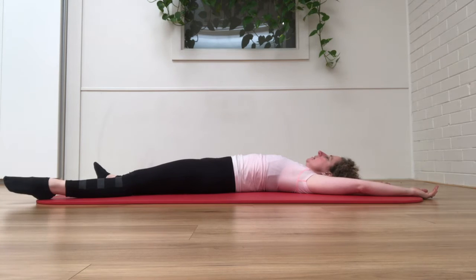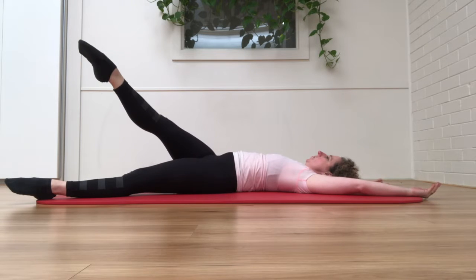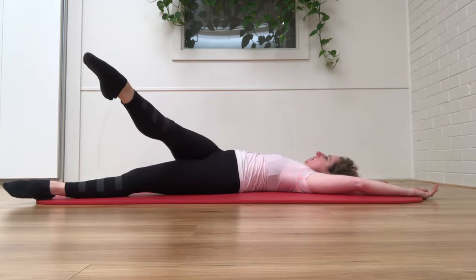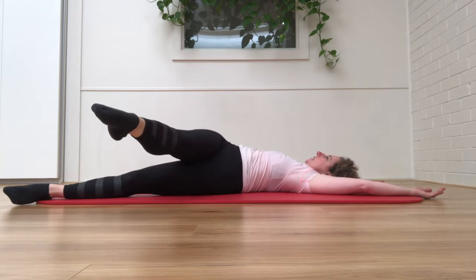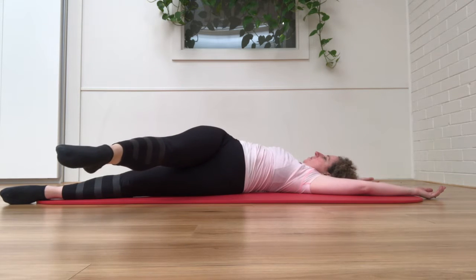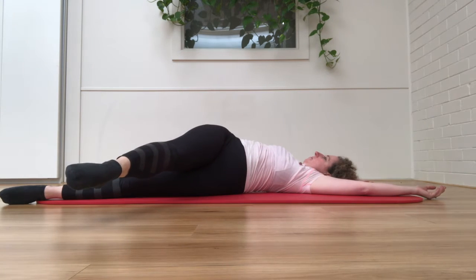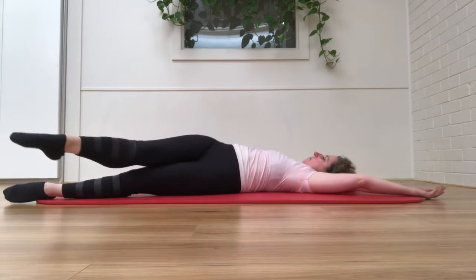So just settle into the mat. Then the right leg is going to reach up and across the body. That brings in the pelvis and the spine and you want to reach that leg long and away. And then just bring it back.